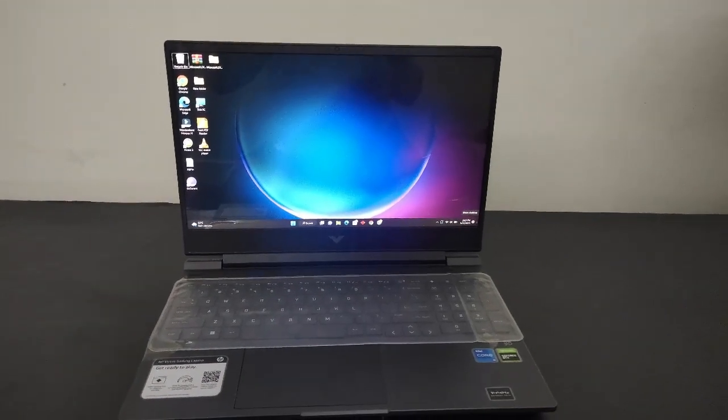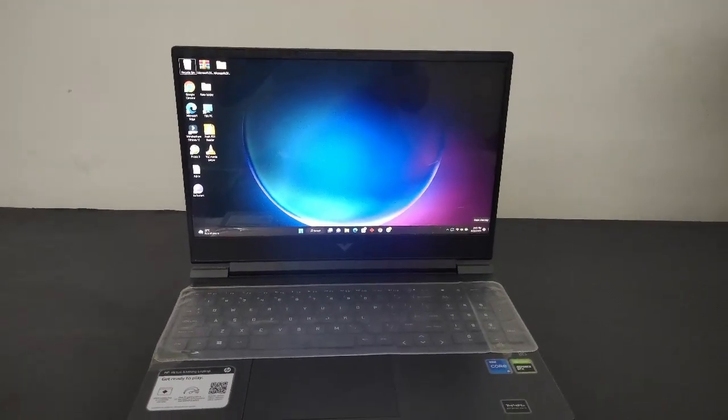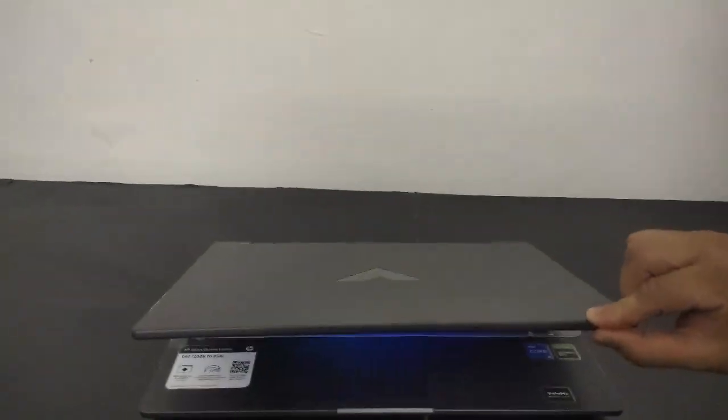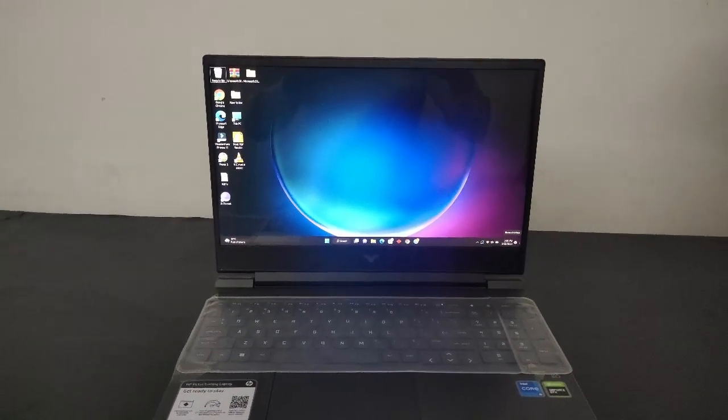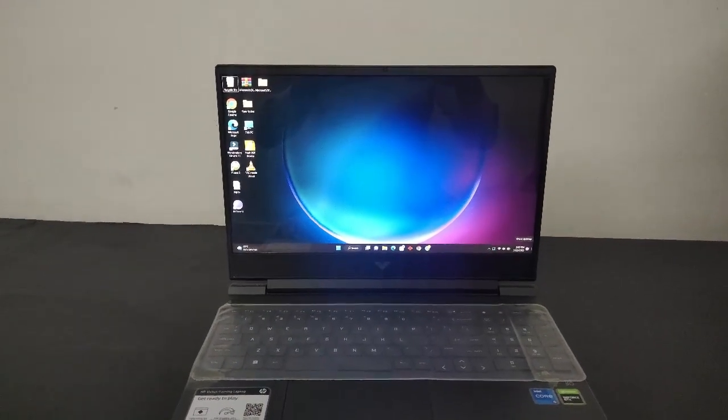Hello everyone, today we are going to have a full review of the HP Victus laptop — a beautiful gaming machine. We have with us Mr. Farhan Durrani, who has bought this laptop and is going to give us a full review. Our viewers have many questions regarding the HP Victus laptop, so we are going to ask him all of those questions.